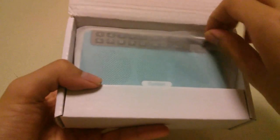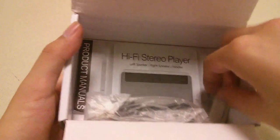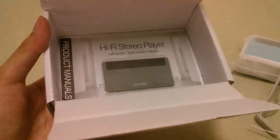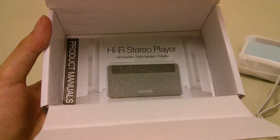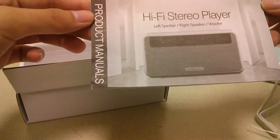Inside the packaging we have the radio itself. Below that you have access to the same set of accessories seen from the previous radio from this company, including a lanyard strap and a micro USB cable. You use this cable to charge the radio — it takes about two hours to completely charge, and afterwards you can use it for months on end with sporadic usage before needing to recharge.